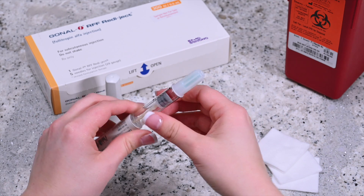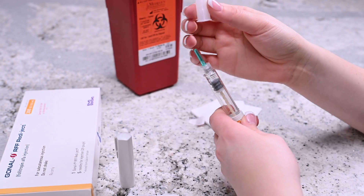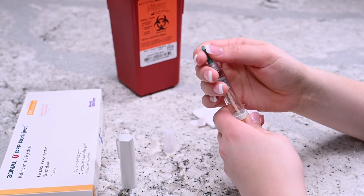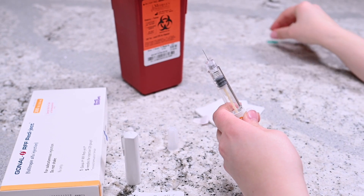There is an outer and inner cap covering the needle. Carefully remove the outer cap, followed by the inner cap, but keep the outer cap as you will use it later for disposal of the needle.